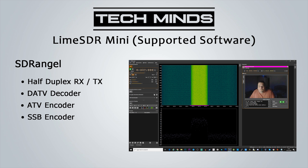The other piece of software which supports the Lime SDR Mini is SDR Angel. This runs on Windows and also on Linux. It can be configured to receive or transmit, has a digital amateur television decoder, an ATV encoder, an SSB encoder, as well as all other voice modes. As you can see in the picture, I'm actually using it here to decode some DATV.